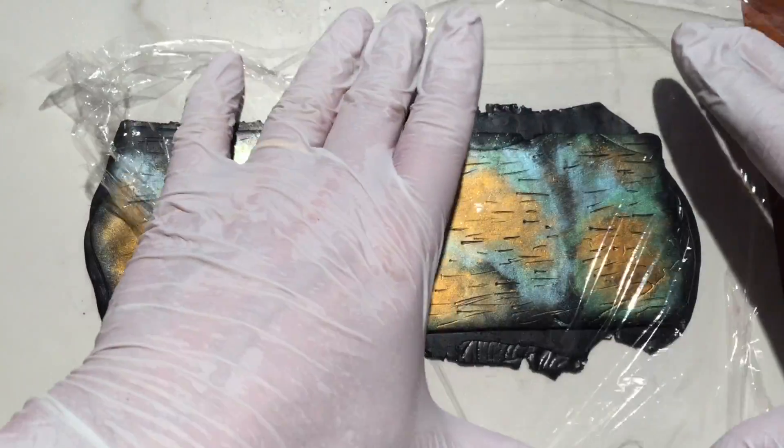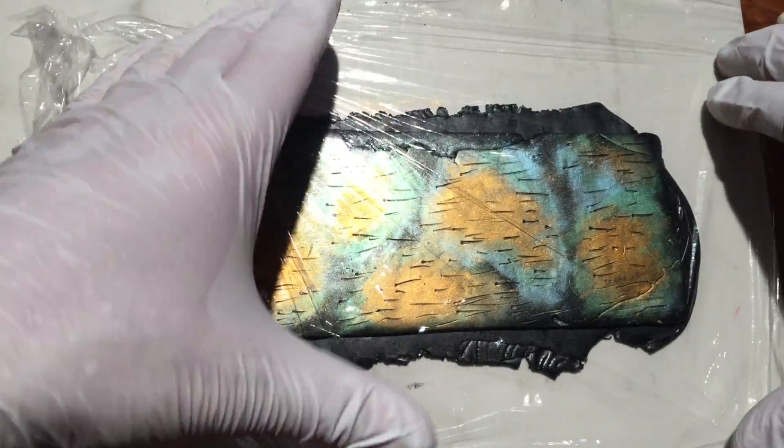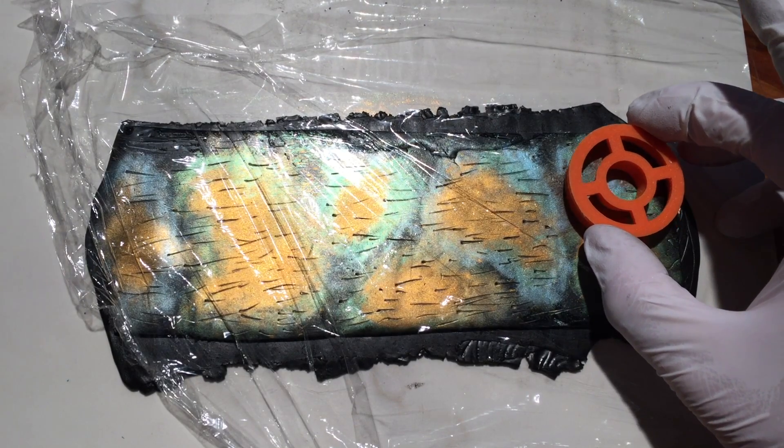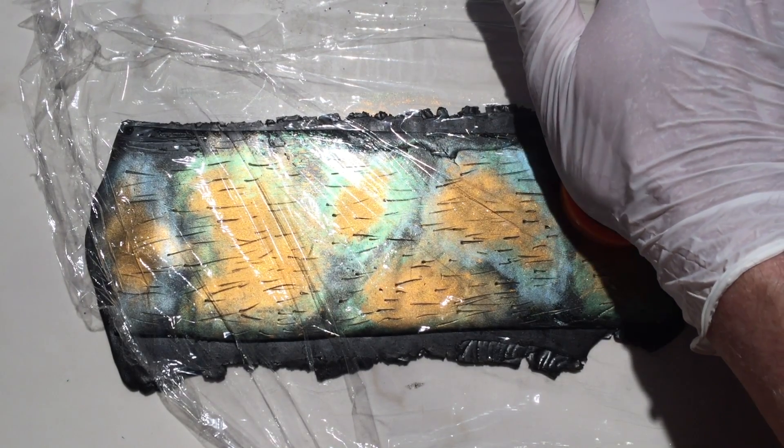Now it's time to cut out our shapes. I place a piece of plastic wrap over the clay rectangle and using my clay cutters I cut out my shapes.